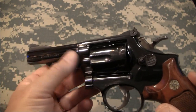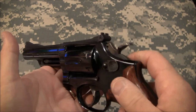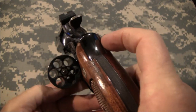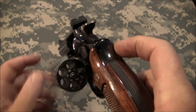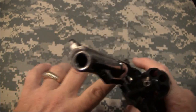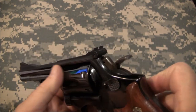This one has the 4-inch barrel. It fires six rounds, but of course as with any of my gun videos we do our safety check. No rounds in the cylinder, nothing down the barrel — we're clear, so let's continue the video.